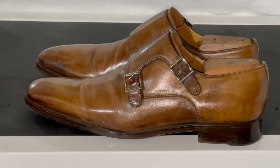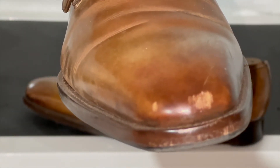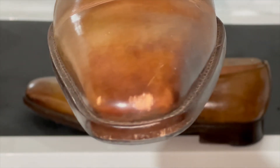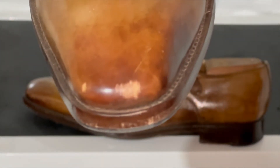Hey guys, welcome back to Modern Men. Today we're going to discuss what happens when you have one of those 'oh bleep' moments with your shoes. I'll show you what happened to me — I was out the other day and hit a real nice piece of the sidewalk with my monk strap. Are your shoes ruined? Nope. I'm going to show you how it takes about three to four minutes to fix literally a divot taken out of your shoe.